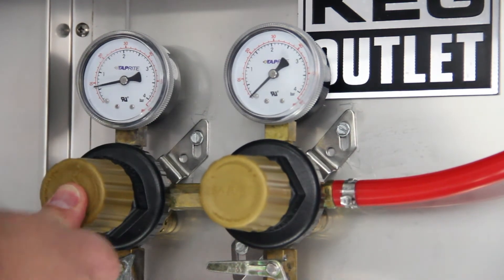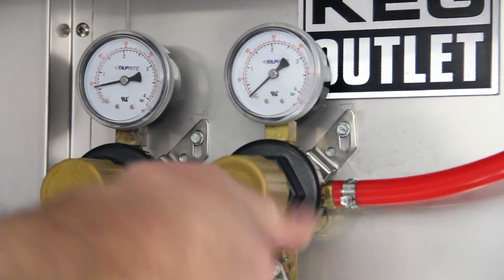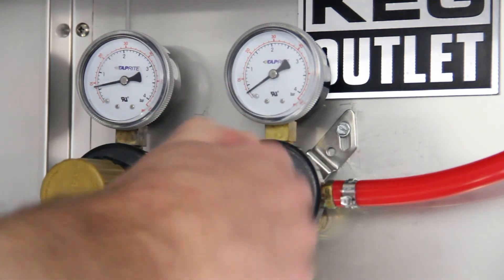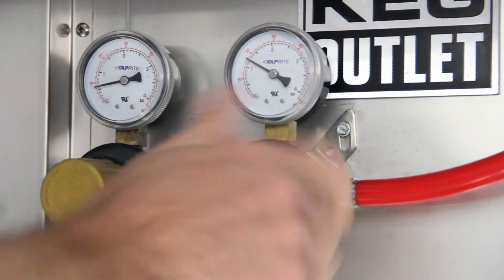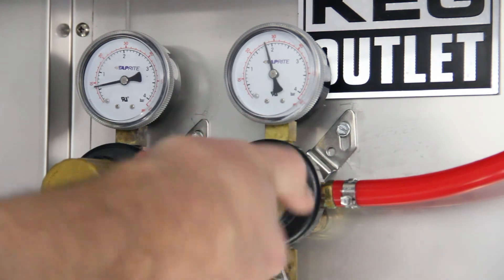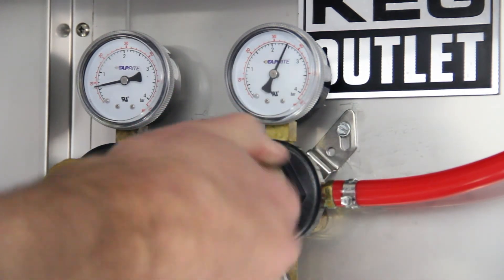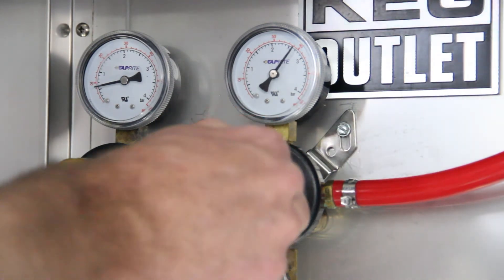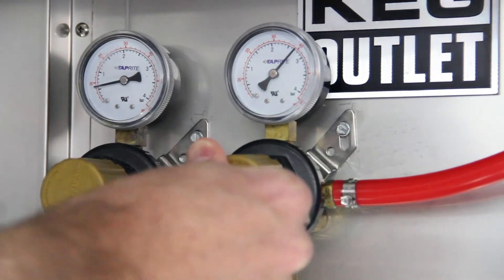Once you have both pressures set, whatever the higher of the two pressures is, make sure that your primary regulator is set at least to that pressure. We typically set our primary regulator 5-10 PSI higher than the highest gauge of the secondary regulator. Here we have the highest pressure set at 40 PSI on the secondary regulator, and we have the primary regulator set at 45 PSI.